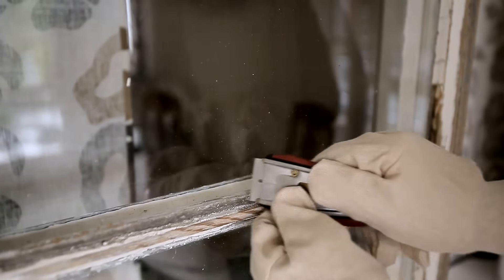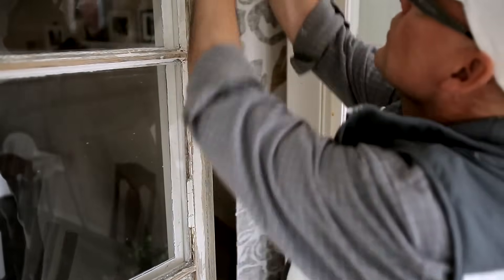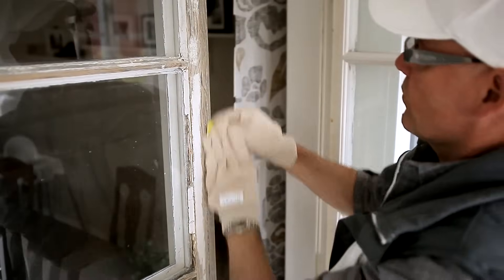Moisten the window pane with water to reduce the risk of scratching the glass. Sand the window sashes using sandpaper.